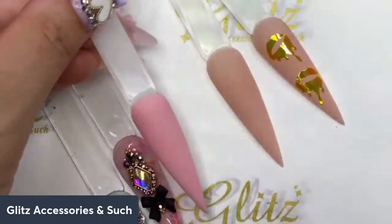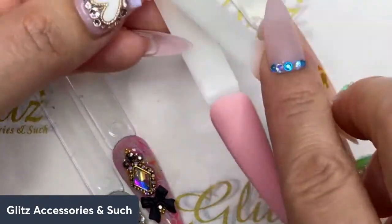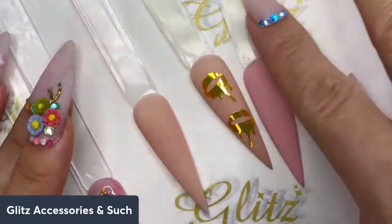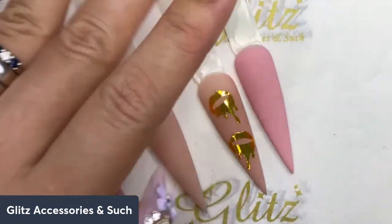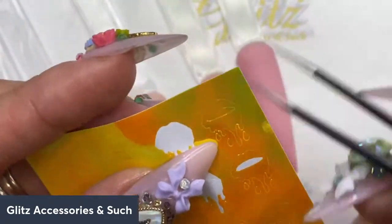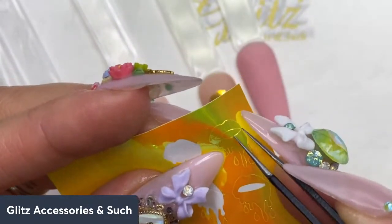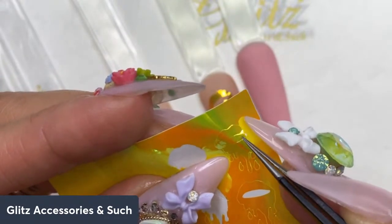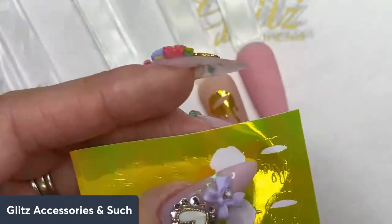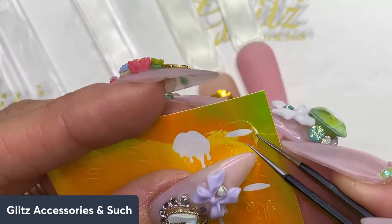I'm using two colors — Rose Nude and Beige — and the colors are swatched right on the top of the cap, which saves you so much time from having to swatch separately. When picking up stickers, make sure you get yourself a really precise tip tweezers because this will help you pick up your cute stickers easily.